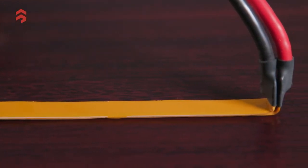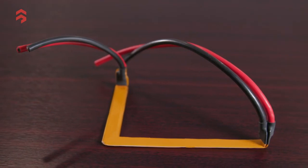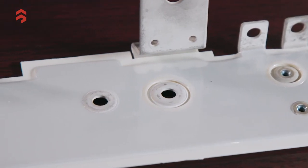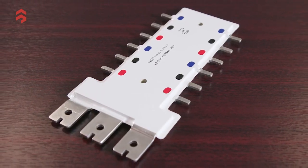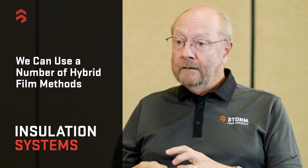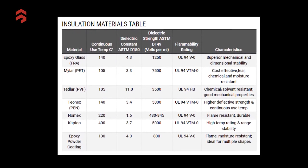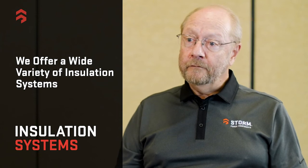Finally, there are a number of hybrids and composites that may combine films — for example, a PET bonded to a Nomex — or an insulation system that incorporates a rubber jacket with PET film or with epoxy powder coating. Some systems use mica integrated into the insulation film for higher voltage requirements. Bottom line: at Storm, we have a variety of different insulation systems to help you protect your bus bars.